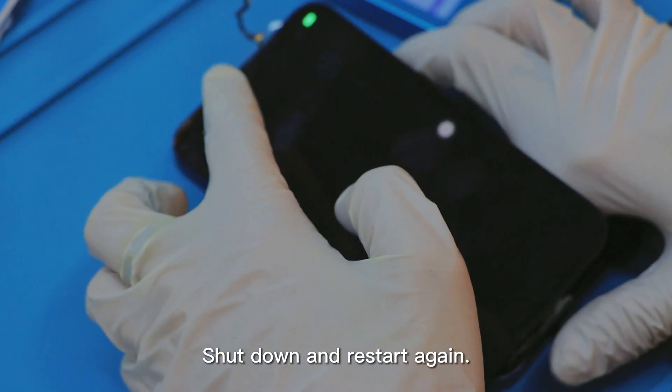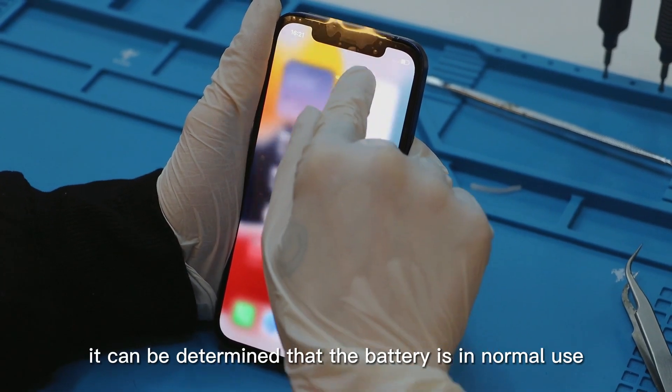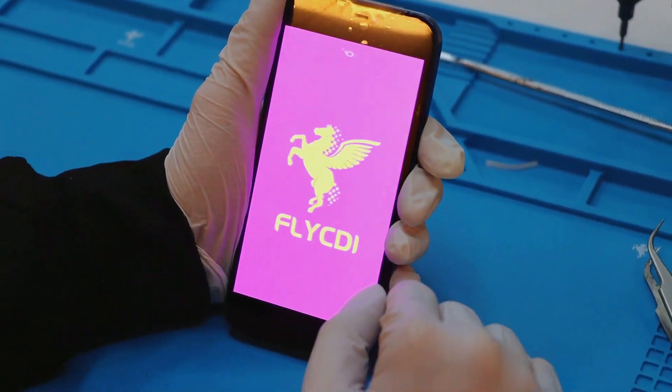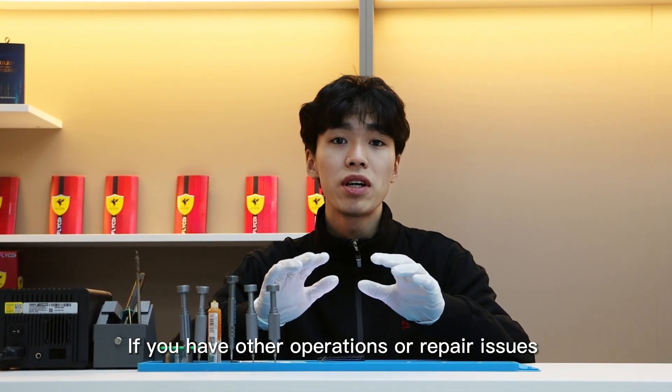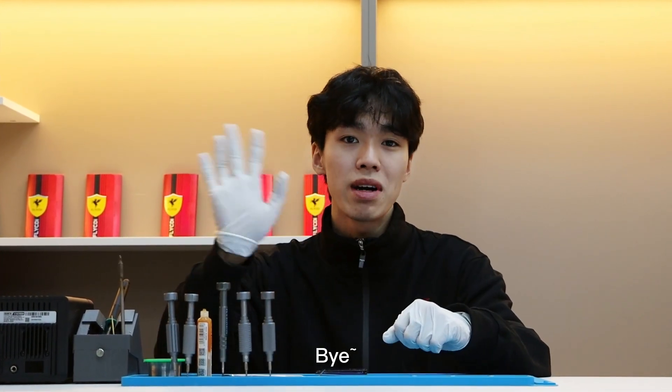Shut down and restart again. If it can be started normally, it can be determined that the battery is in normal use. If you have other operations or repair issues you are interested in, welcome to leave us a message. Bye.